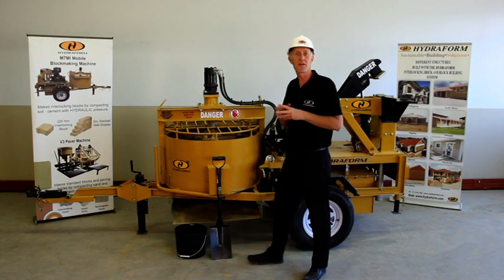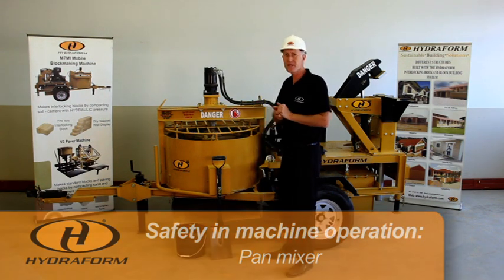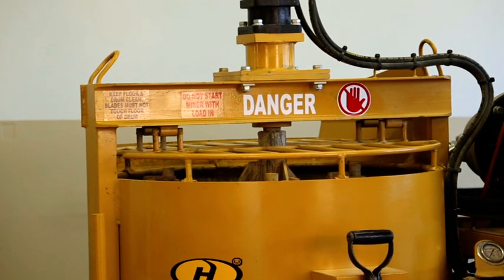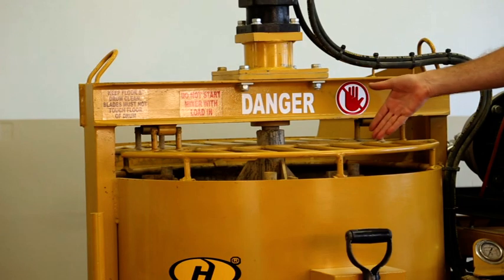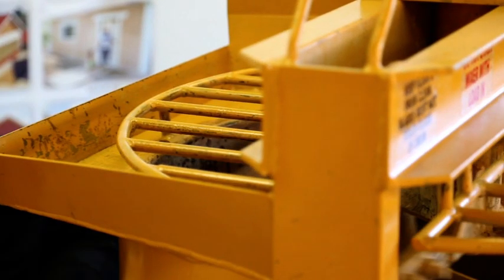Moving on, more specific to the operation of the machine, the first part we will find is the pan mixer. The pan mixer is a high risk part of the machine. When the pan mixer is in operation, there are mixing arms and blades inside driven by a hydraulic motor, and the force is very high. Make sure that the safety grids are always in the down position when loading material into and operating the pan mixer. Never put your hands or arm inside the pan mixer — even if it's switched off, try and keep body parts out of the pan mixer.